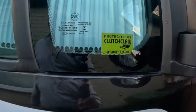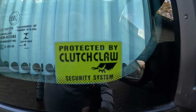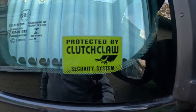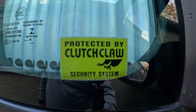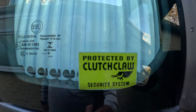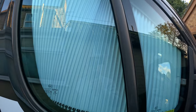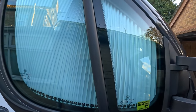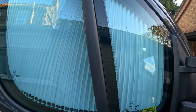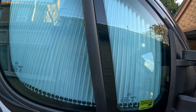Something else we do — we've got Clutch Claw stickers on the outside windows, just fairly unobtrusive, they don't get in the way. Another tip: keep your blinds closed so people don't know if you're in there or not. It's just another sensible deterrent that we use all the time when we're on site and not in the van.